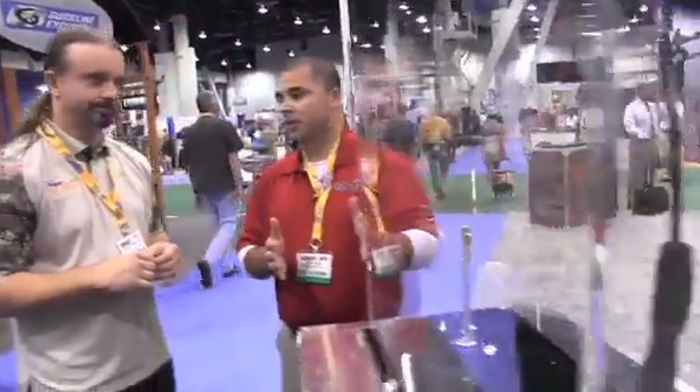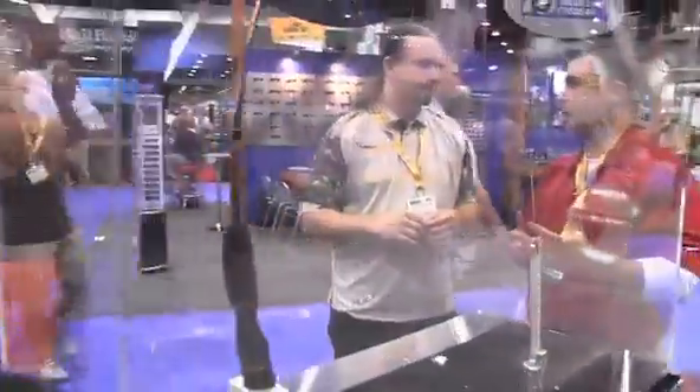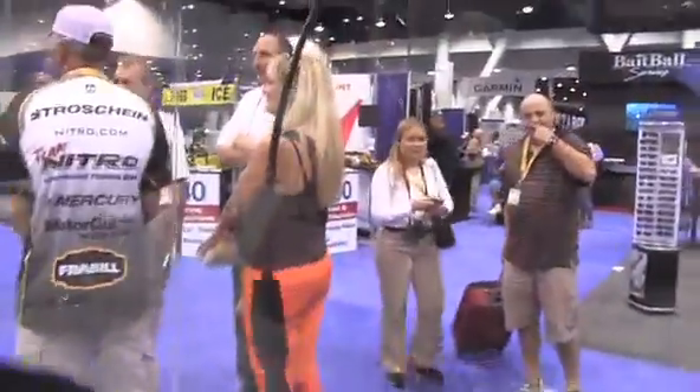One of the things we did with the Ugly Stick GX2 is we actually have a better balanced rod, so it's going to feel lighter in your hand — a lot lighter compared to the current version of the Ugly Stick.